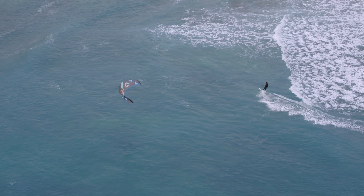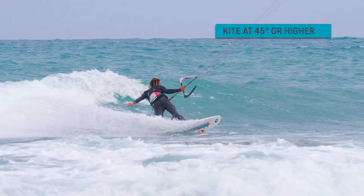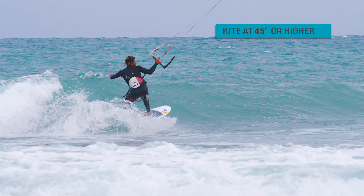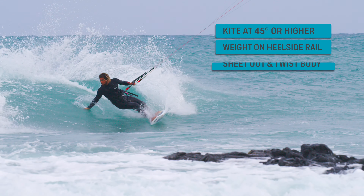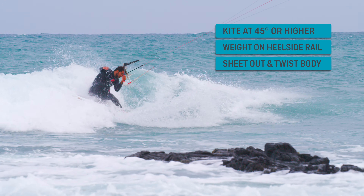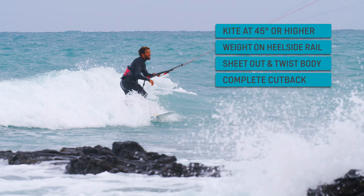Let's summarize the key elements: kite at about 45 degrees or higher; let go of your front hand; shift your weight to the heel-side rail; sheet out and twist your body to initiate a change in direction; complete the cutback in the whitewater by turning your board back towards the shoulder of the wave.